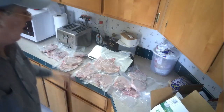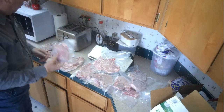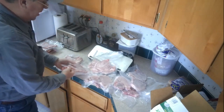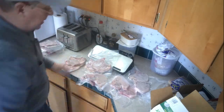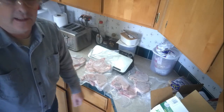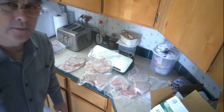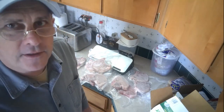Alright, so let me show you what I've done here. These are all the packages I did. I did four of the shoulder chops in singles, and everything else — the other shoulder chops and regular pork chops — I double bagged them. So this is what I did with that 10 pounds of pork chops. As always, stay happy, stay safe, stay prepared, build up your food supply. See you in the next video.